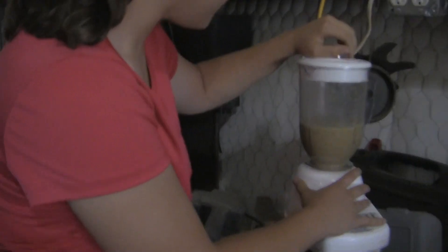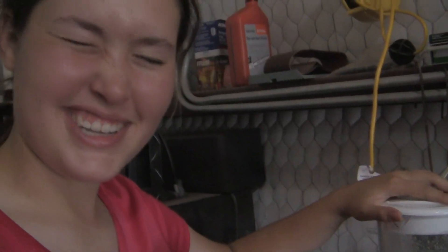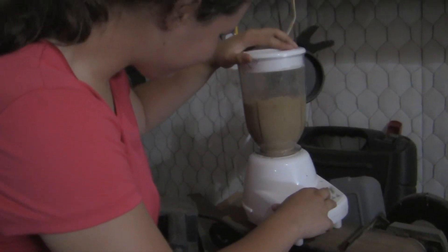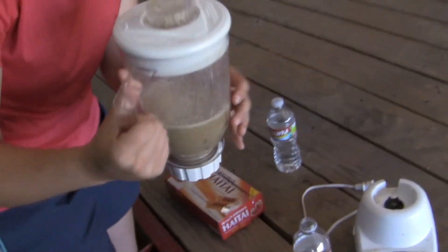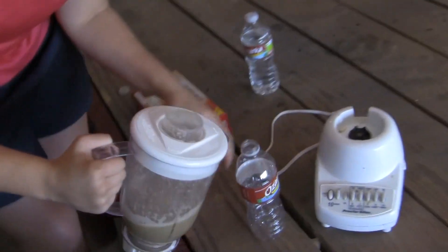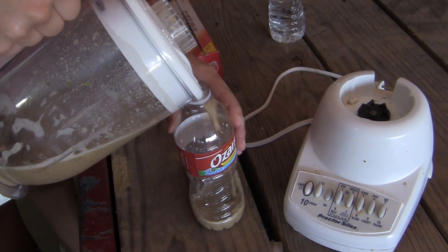That looks like coffee. It's probably chunky, but I'm looking at it anyway. Ew, that looks nasty. It tastes sweet. Okay, so I forgot to get cups — we're going to pour it into my water bottle. This is sickening. It's mustard. I think that's good, Taylor.